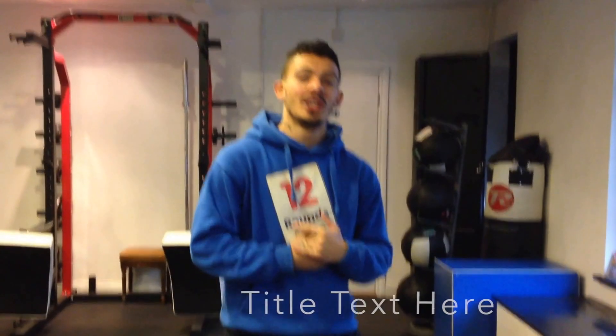Hi guys, Daniel here from 12 Rounds of Boxing, just going to take you through workout 1 of 12. Today's workout is Tabata, which is 4 minutes of 20 seconds maximum intensity followed by 10 seconds rest.